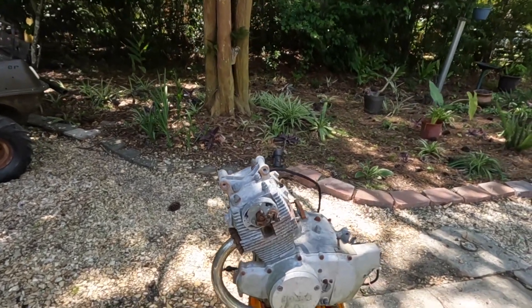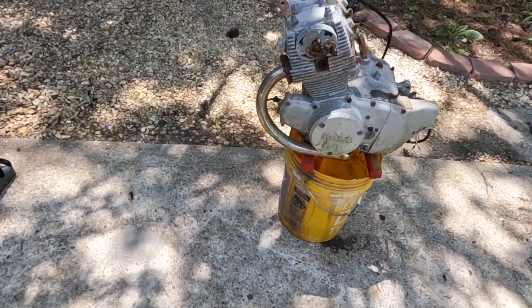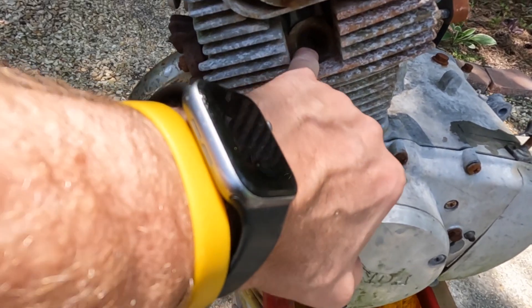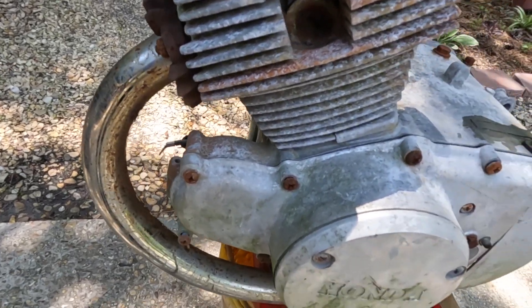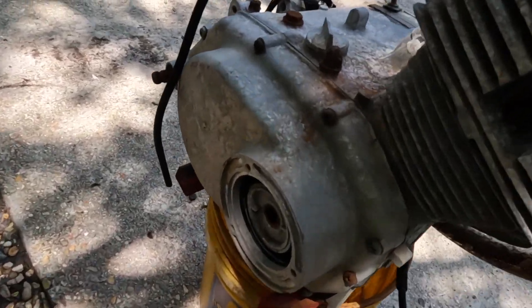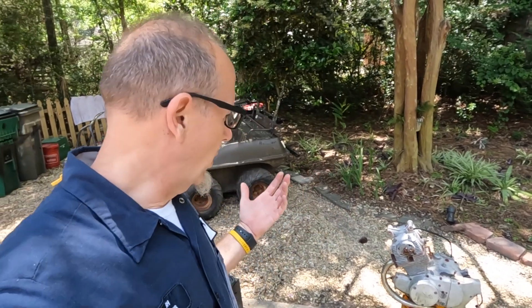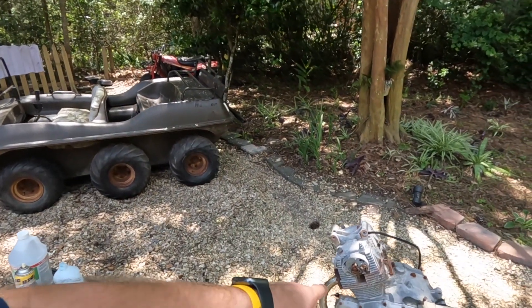We've got a seized CB160 engine that has been, as you can tell, stored outdoors for years. Look, you can't even see in the spark plug hole — it's got so much stuff. And our task is what I want to try to do: can we free it up? It needs to be rebuilt, we know that, but it needs to be freed up to be rebuilt. I can't do anything with it right now. It's a boat anchor.